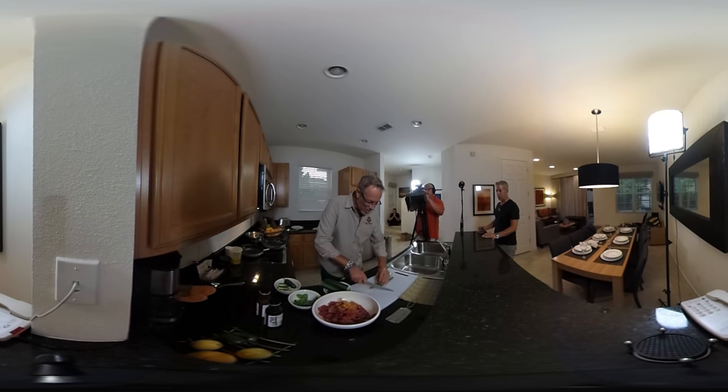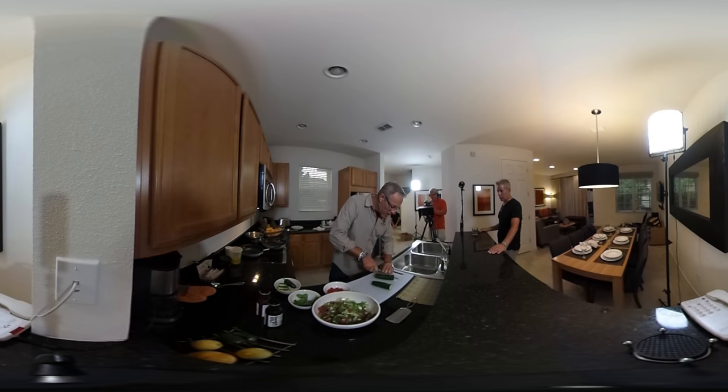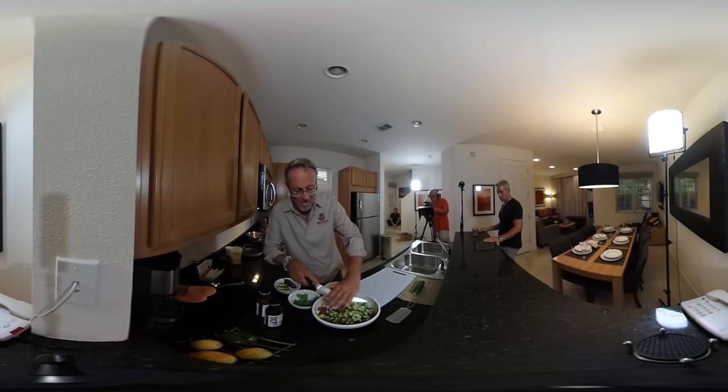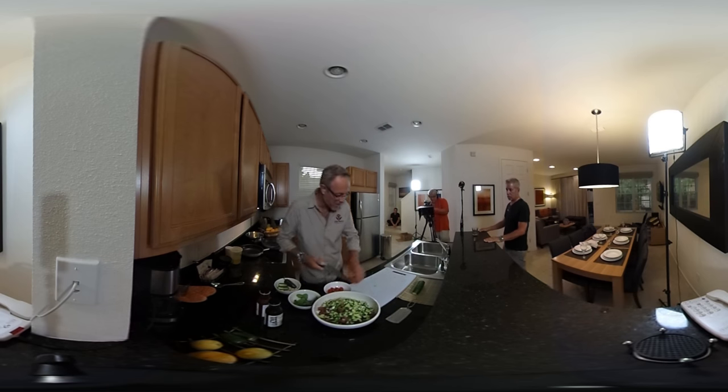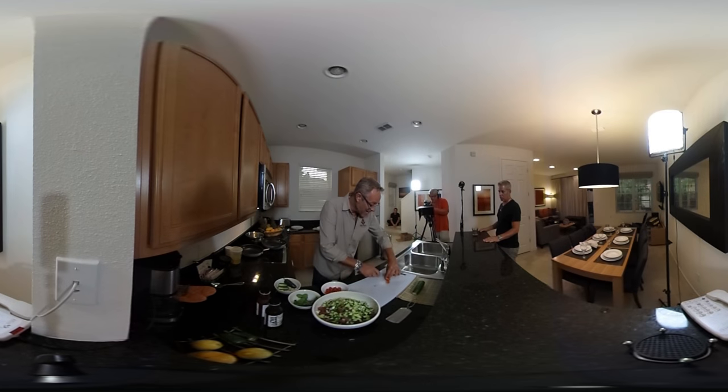Now we're going to incorporate some scallions into the mixture. We've got one great simple ingredient — hot house English cucumber — that is always good in anything you put it in. Very simple. We've got scallions so far, plus the orange and lemon zest.